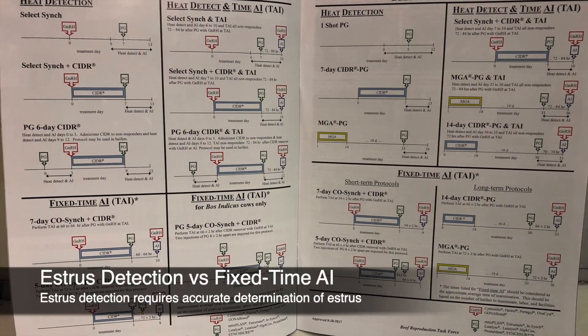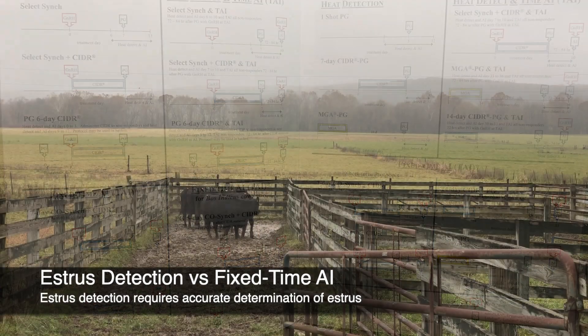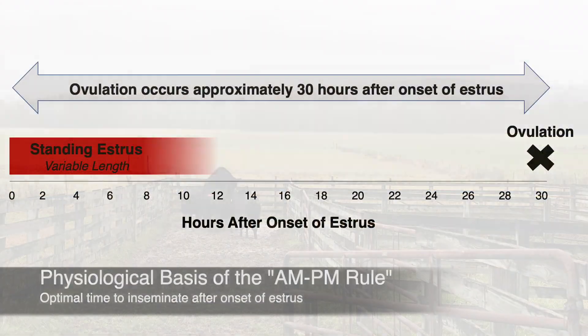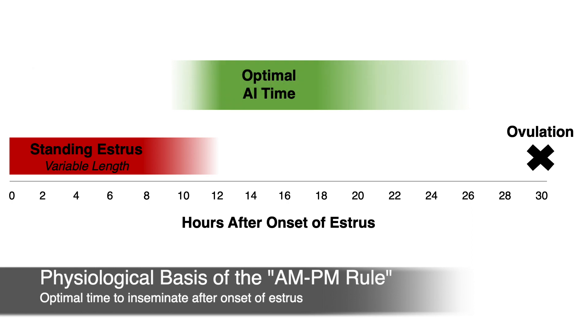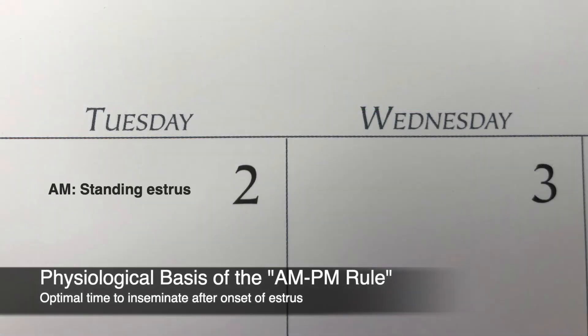Before the development of estrus synchronization protocols for timed AI of cattle, carrying out an AI program meant you had to detect estrus or check heat over the course of multiple days. When performing AI based on detected estrus, fertility is highest when insemination is performed 12 to 18 hours after the onset of estrus. So we use what we call the AM-PM rule.